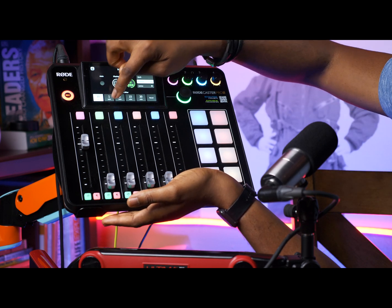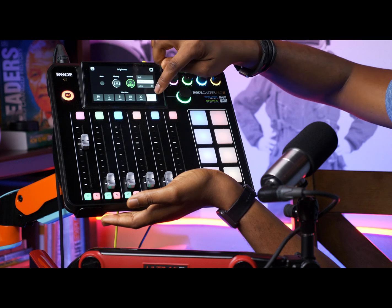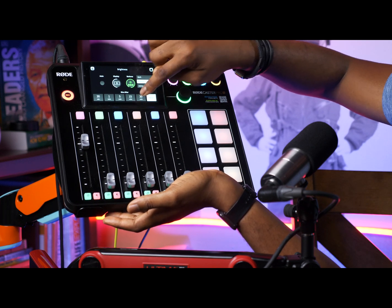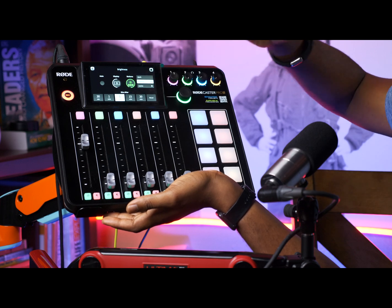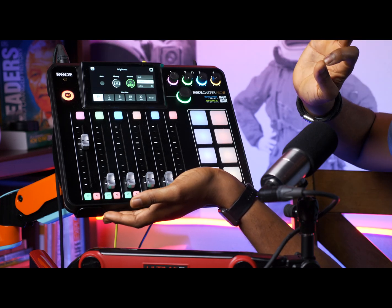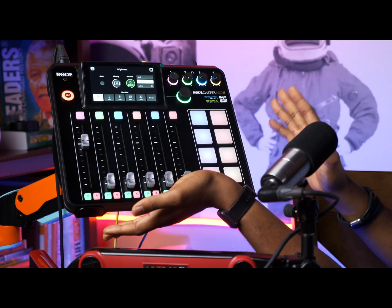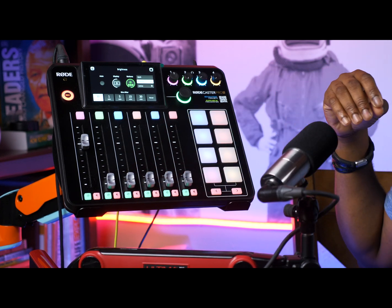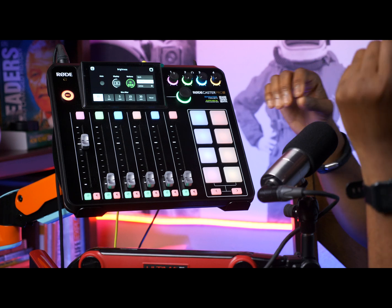Now you can set the timer. If you don't want it to go dim, you set it to Never. If you want 30 minutes — but in my case I set it to 30 seconds. After 30 seconds I want the light to go dim. And that is how I set my dim and brightness on the screen.